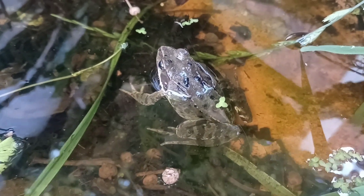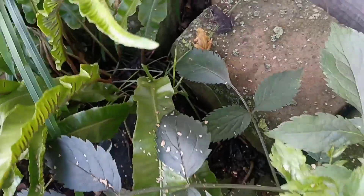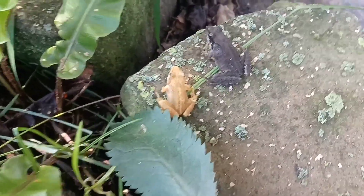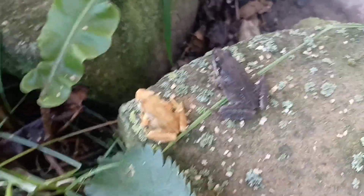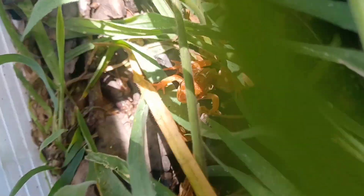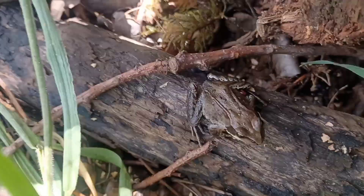This is one of last year's babies — a het T plus albino. And some of this year's babies: a T plus albino on the left and a het pink albino on the right, both this year's offspring. There's a more red coloured T plus albino — orangy red colour. And another het pink albino just there.